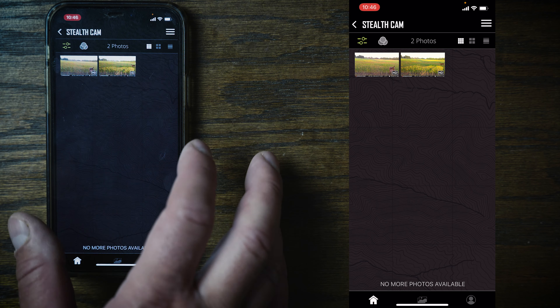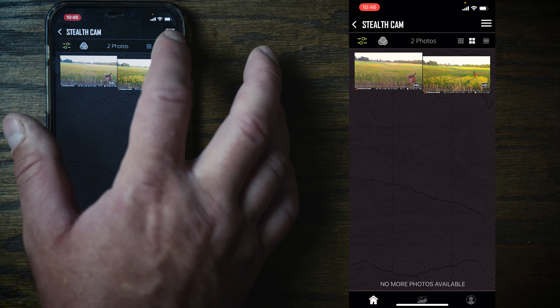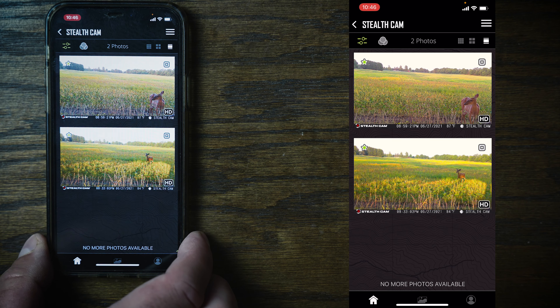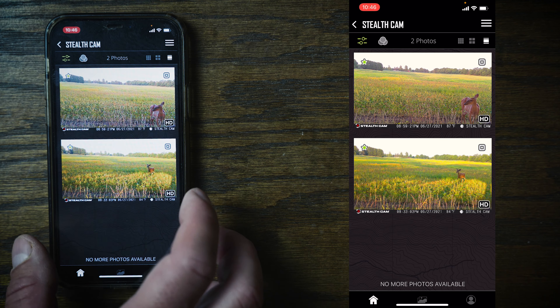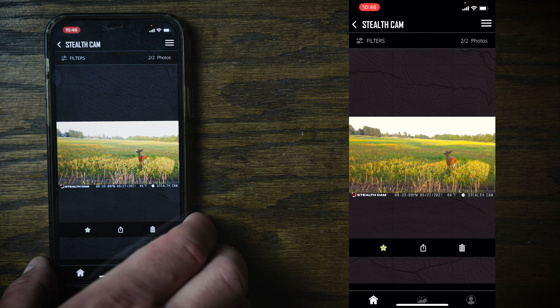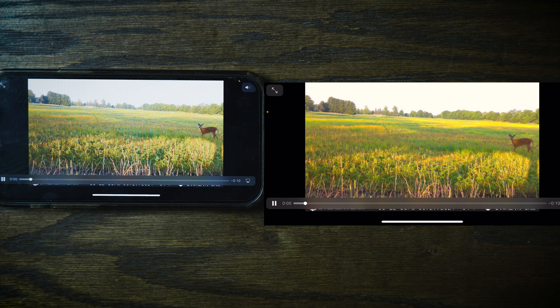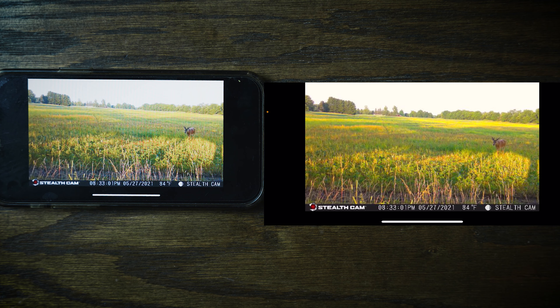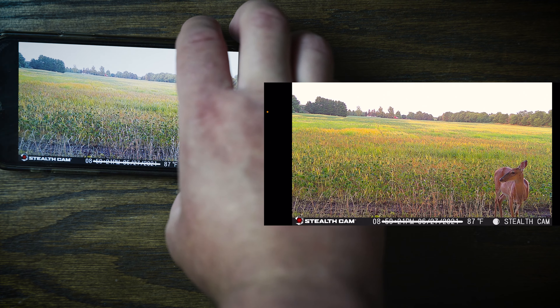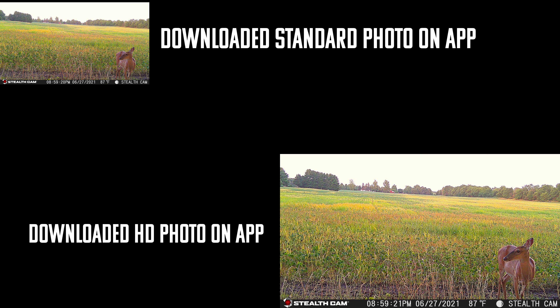Right now they're charging either five cents an image or 25 cents a video. You can click the filters at the top, select HD, and see the two videos and pictures you've downloaded. It says HD but it is actually just the 360p video — I assume they label it HD since it was downloaded. That's what 25 cents gets you. You can turn it sideways and play it.